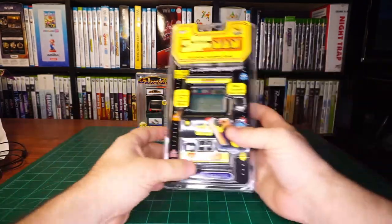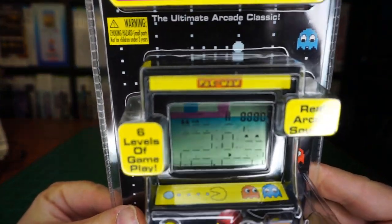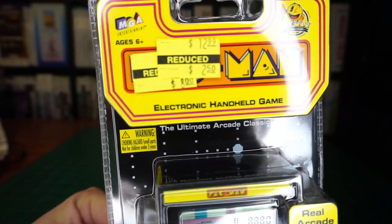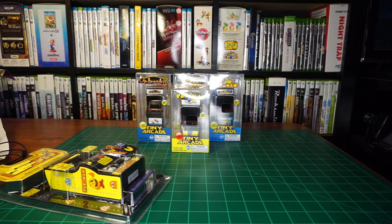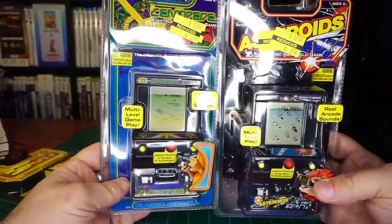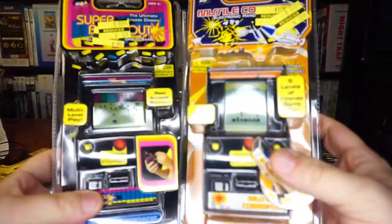Here's an older style, segmented LCD version of Pac-Man from a few years back. This is the type of toy I typically ignore, but for $2.50, I had to get it. But that's not all — I was also able to get Centipede, Asteroids, Super Breakout, and Missile Command.